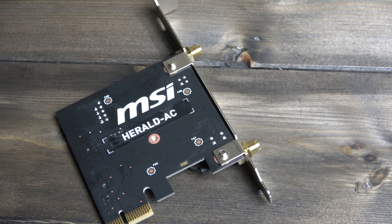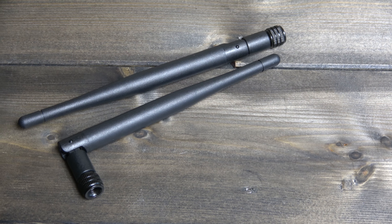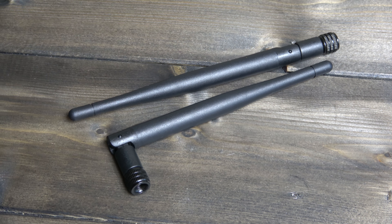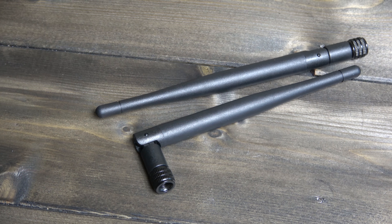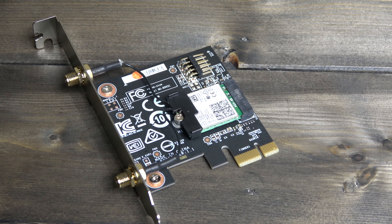A nice added feature right out of the box is the standalone PCIe Wi-Fi adapter, complete with antennas for improved wireless connectivity. Use the included USB patch cord too and you'll get Bluetooth capabilities as well.